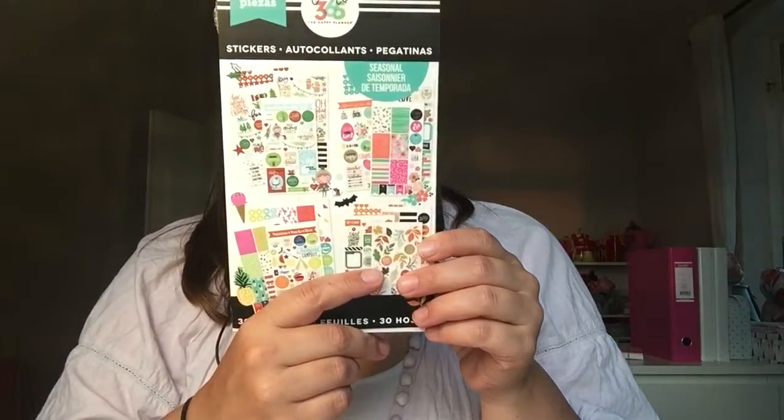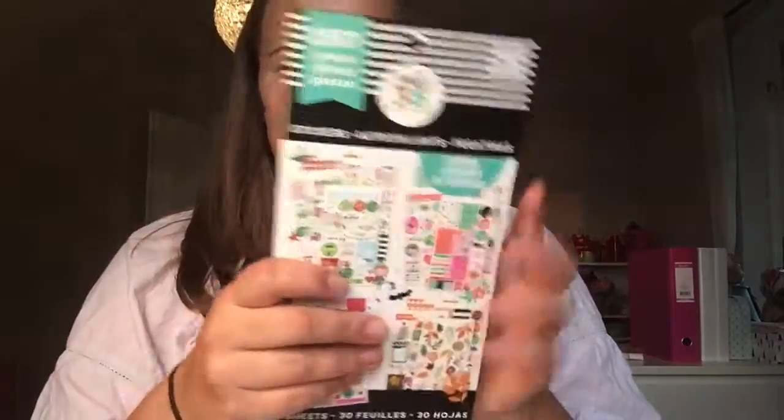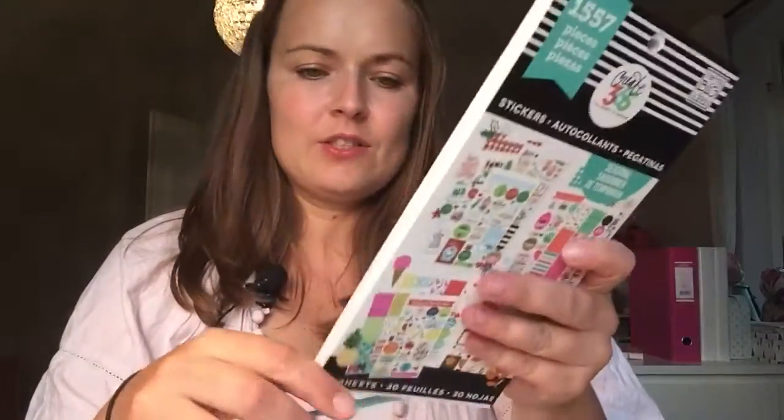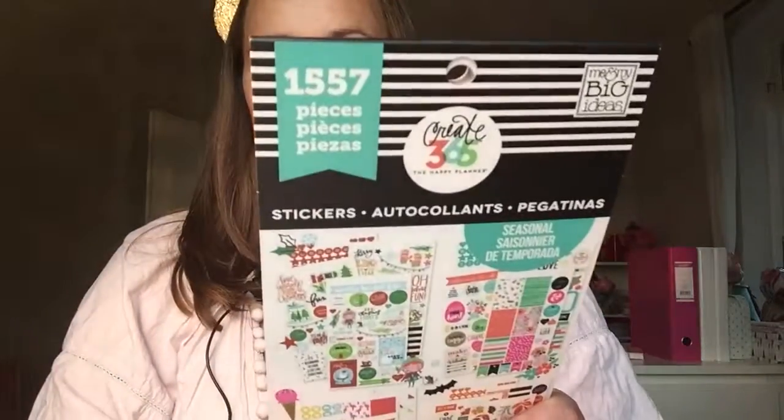Then they made these new ones with a lot of stickers — you can see how thick it is. This is the seasonal one. Even though I'm from Europe and don't celebrate the same dates as in the US, I can use almost all of them. I was a bit unsure about this one but I actually really like it — I think it's really good value for money. There are almost one thousand six hundred stickers, so yeah, that was a good one.